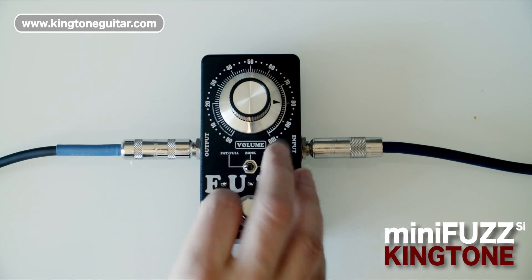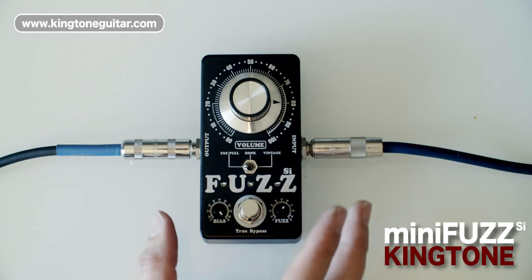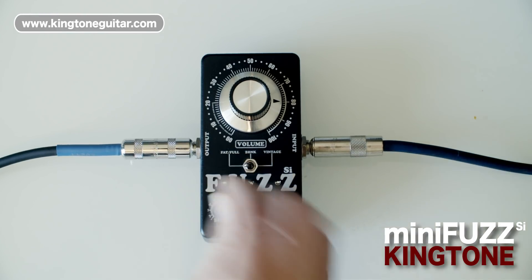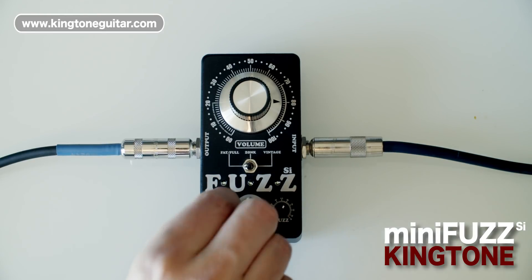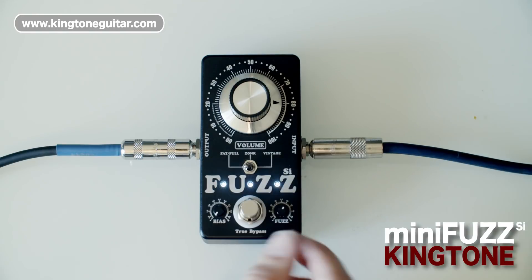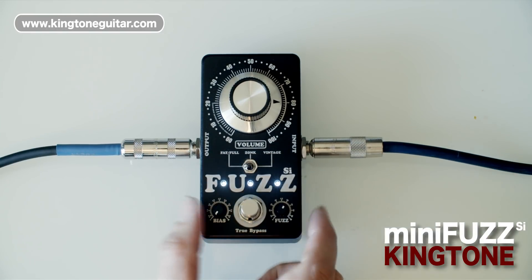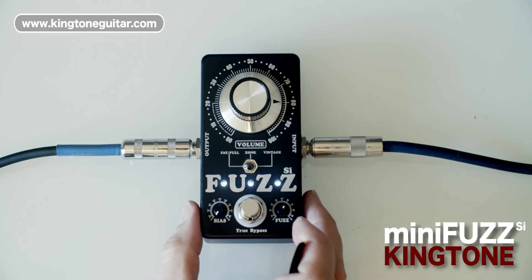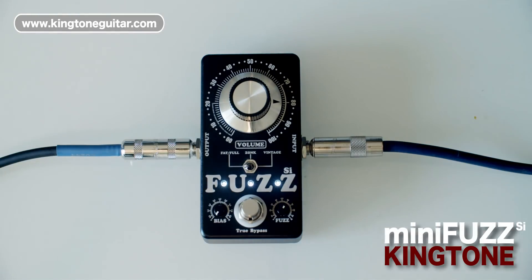Even fully over-biased it will begin to get a little bit gated again. So you've got a huge range of tones — the under-biased and over-biased sounds actually sound very different from each other. With the bias set all the way down the pedal works a little bit like a noise gate, so only certain notes will come through. It's really cool for certain types of riffs and produces a very distinctive sound.